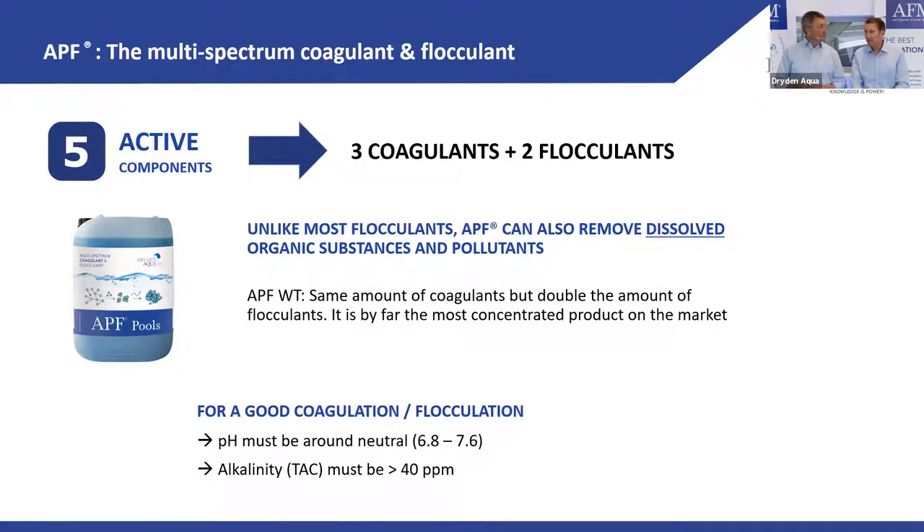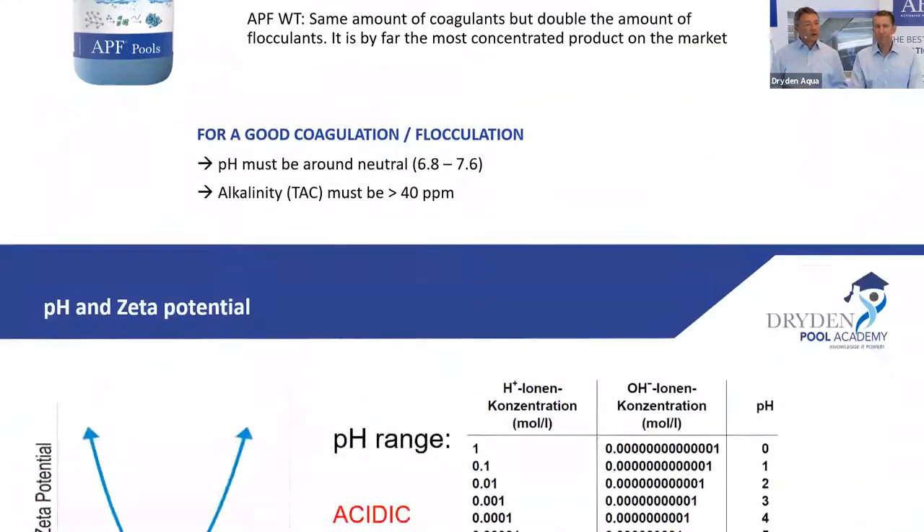For good coagulation and flocculation you need a neutral pH and an alkalinity higher than 40 ppm. This applies to every product used in pools, not just APF. If you have no alkalinity you have a very unstable pH — the minimum should be 40 ppm, and 50–60 ppm is better.